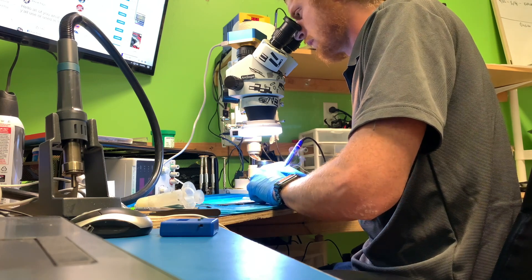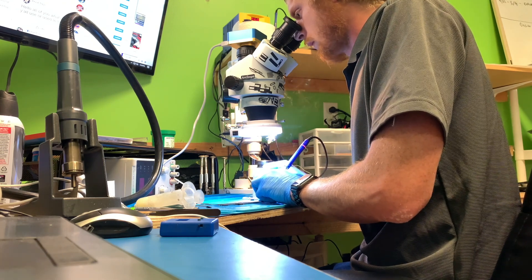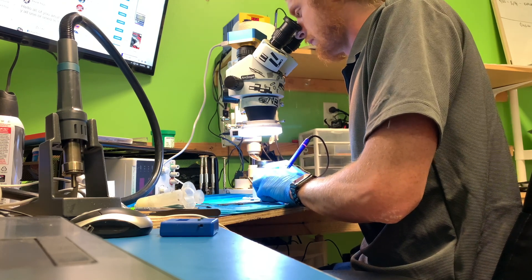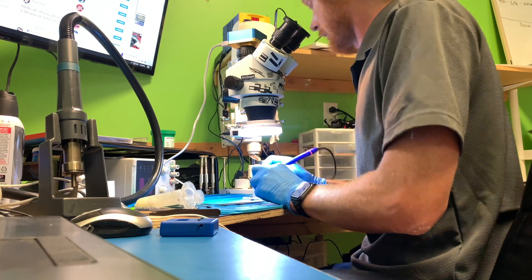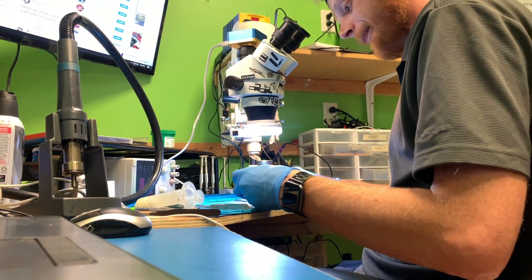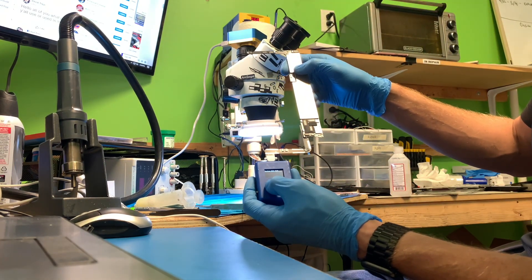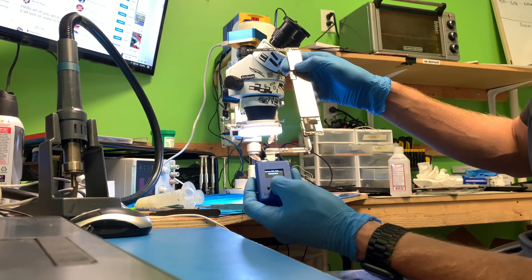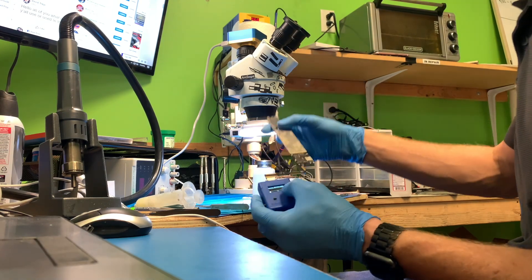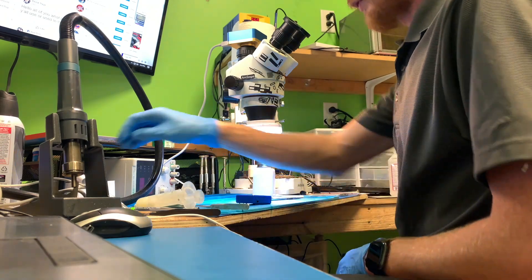I'm going up on the board, pressing down with my tweezers. I went a little too fast that first time. Let's test this again. I did go a little bit too fast that first time through. So I'm going to finish the test and make sure the TriStar test passes. While that's doing that, I'm going to go ahead and clean up my flux here and make sure the board looks good when I'm done.